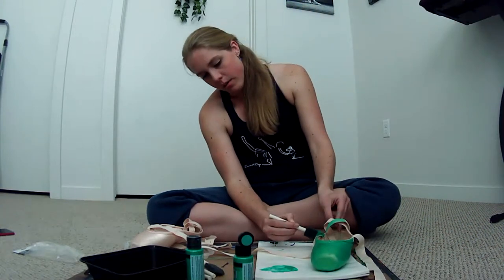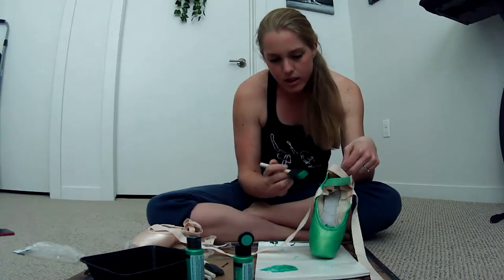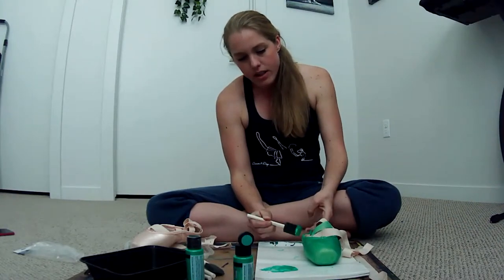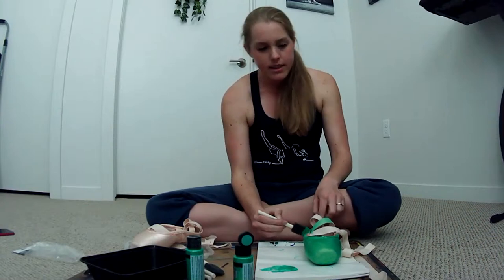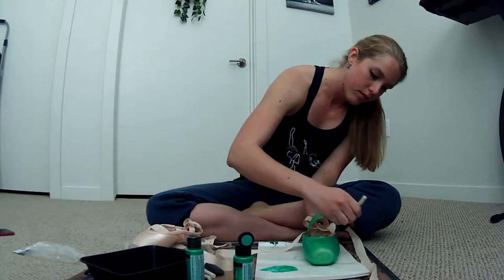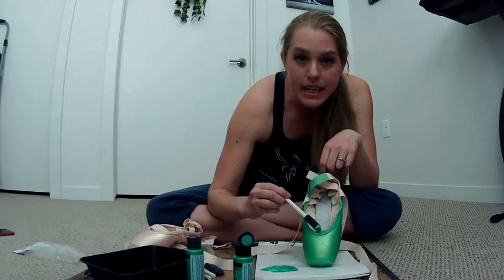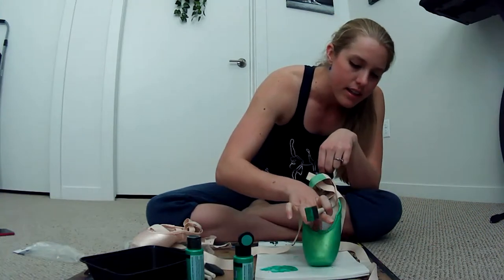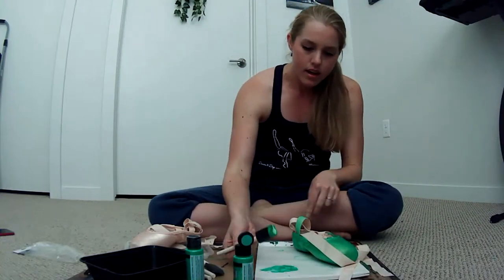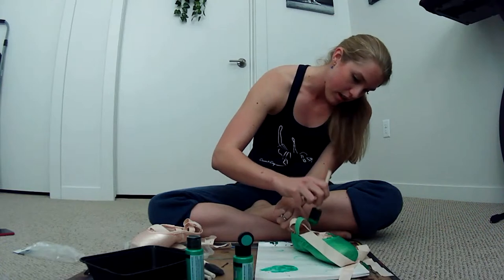I'm almost done with this one. I'm going to paint the other shoe off-live, so if you have any questions, now is your time. Maybe 10 minutes left? Just continuing on the fabric — I did also paint the drawstring since it's sticking out a little. This is actually really cool. I'm going to paint every single old pair of pointe shoes I own in different colors and have like a rainbow of pointe shoes. This is going to get out of hand very quickly.